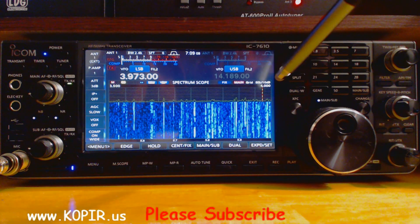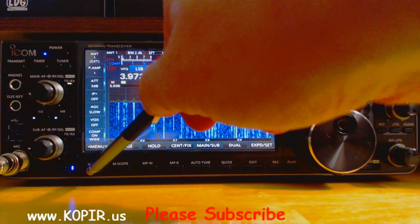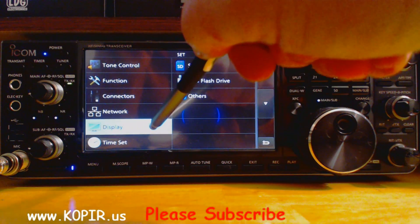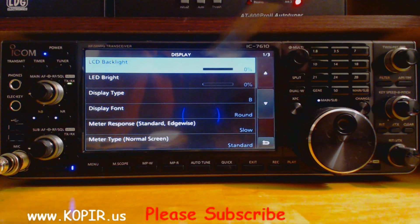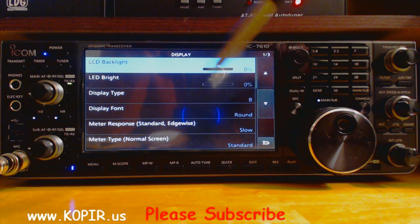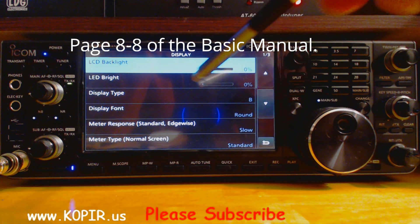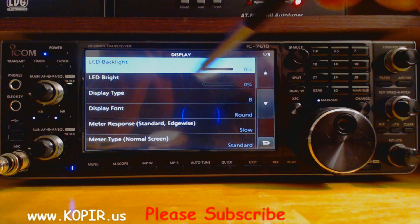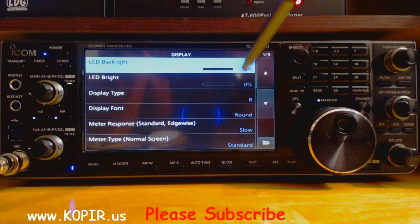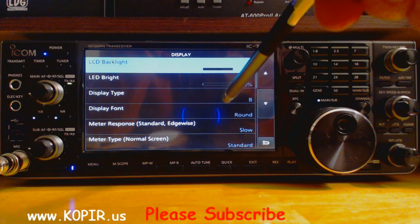Let me show you another area where I change the meter types. If I push menu, set, and display. I have my LCD backlight all the way down, and that's for the recording of the video. But I turned it up and it's just so bright and nice. The same with the LED bright — the LED goes with these lights over here, and you can turn it up or down. The display type, I like the B, it gives you some color.